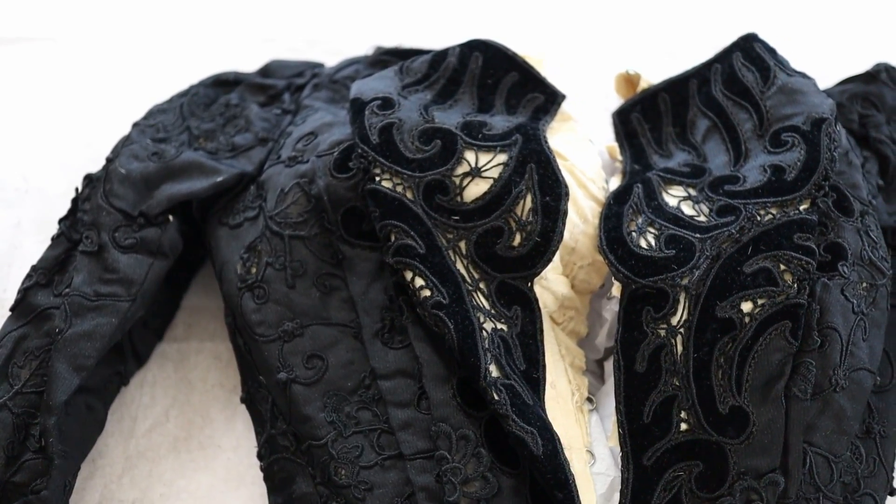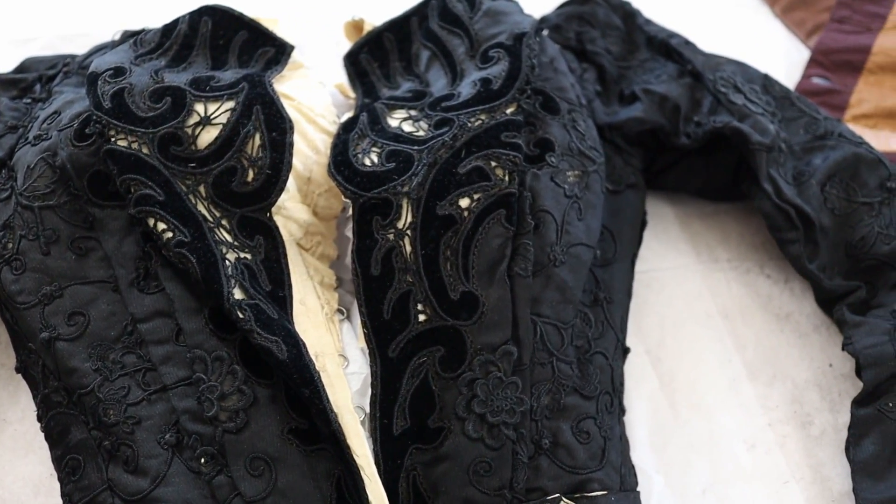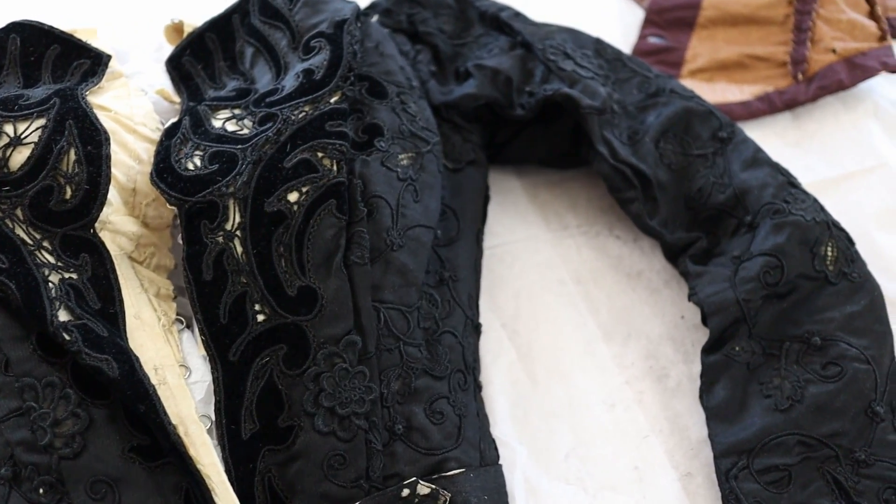Wow, everyone - this has been a super exciting unboxing. I am just beside myself with the stuff that Carolyn from Hello Vintage sent me, and I cannot thank you enough, Carolyn, for this idea and for sending me these garments. I am truly looking forward to hoarding these in my little collection for a very long time and bringing them out as study pieces. If you're curious and want to go do some shopping, I highly recommend you check out Hello Vintage - I will put the links to Carolyn's store, her Instagram, her website, all of it down in the description below.